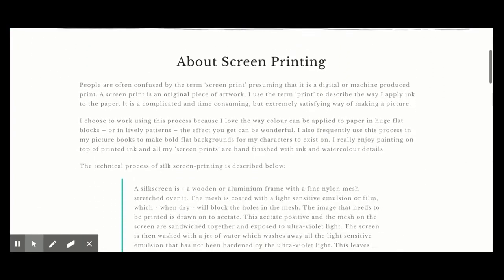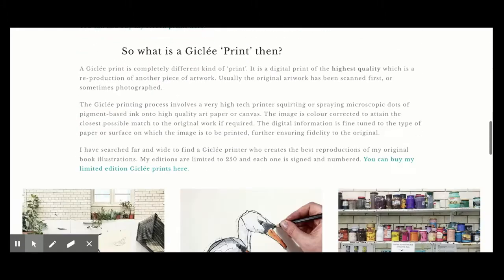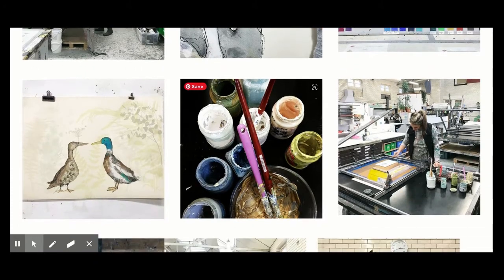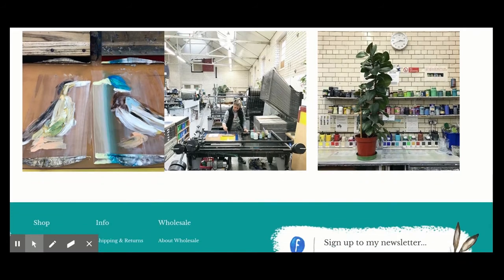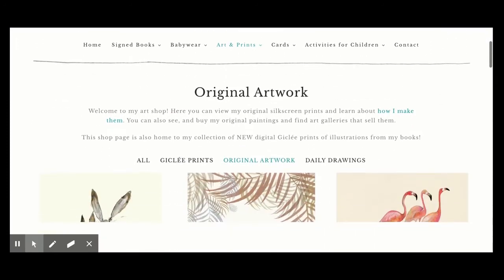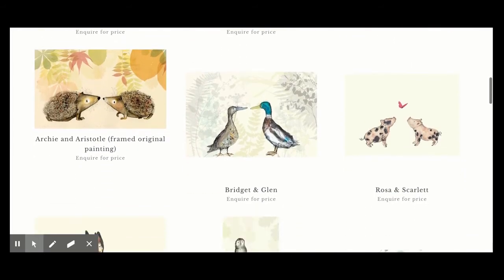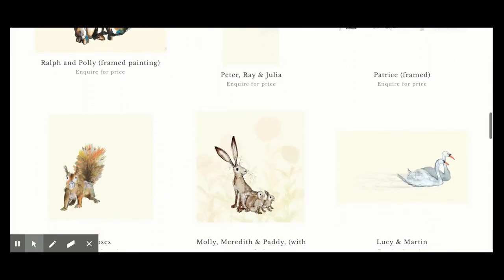On her website, you'll notice some of her different screen printing, and she goes into detail about the process, as well as shows a video on it. She mainly uses this to create bold, flat backgrounds for her characters. When you look at these, you can see the different steps she uses, the paints, and the machines. Besides her books and illustrations, she also does original artwork that she sells, with a variety of different characters and colors.